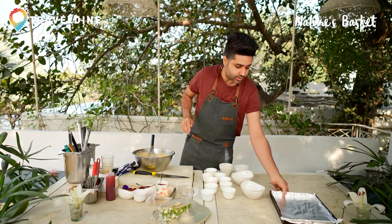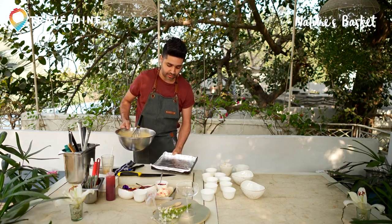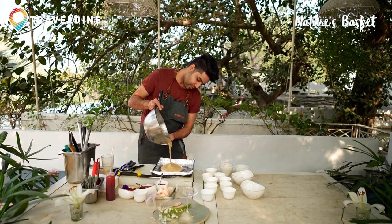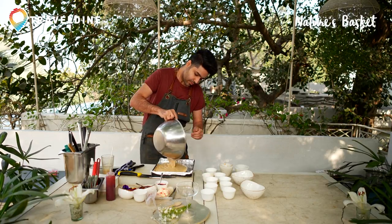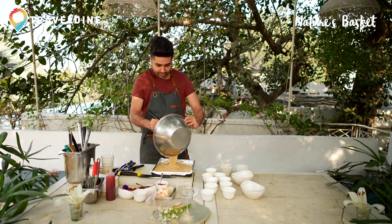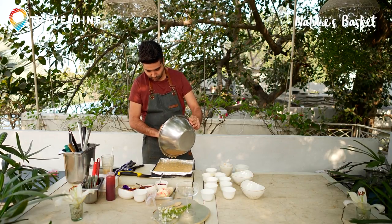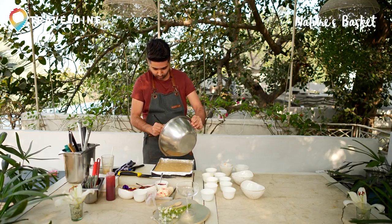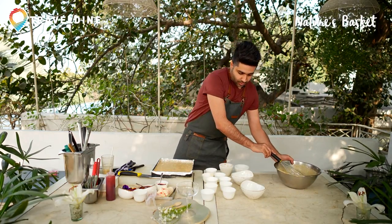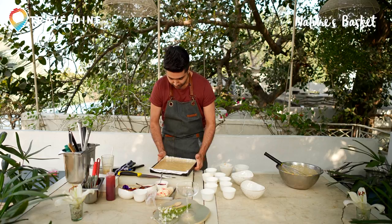Make sure your tray is ready. My tray with a little bit of lining is there. You're going to use the oil spray or butter spray — the non-stick. The batter simply goes into the baking tray. Make sure you scrape out the entire batter mix. Now this simply goes in the oven. Give a nice dab so that it's nicely spread, then straight into the oven.